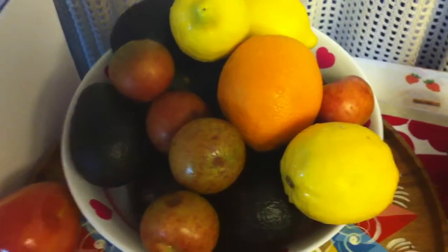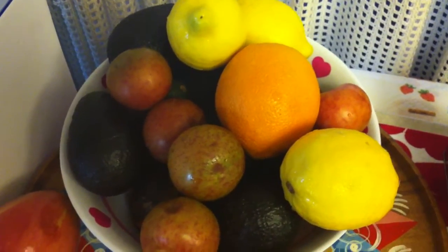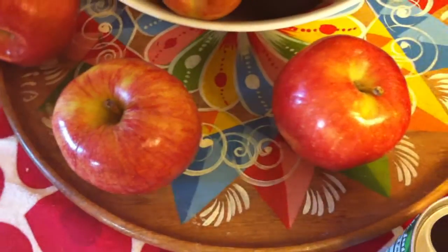I just finished washing my fruit with vinegar and water, and this is what the water looks like. Shake it up so y'all can see all the brownness in there. That's nasty. I'm so glad I'm not eating that.